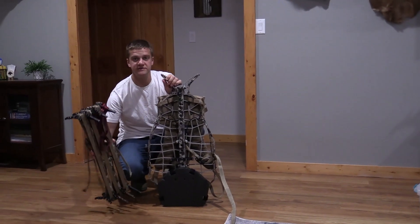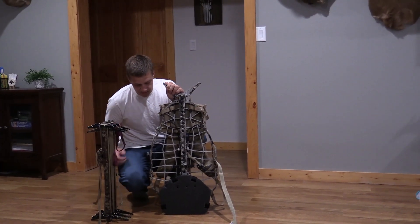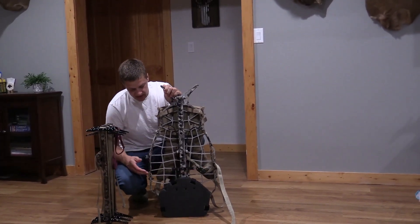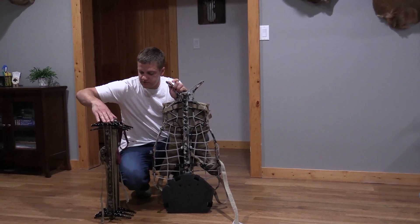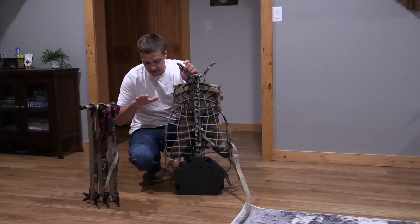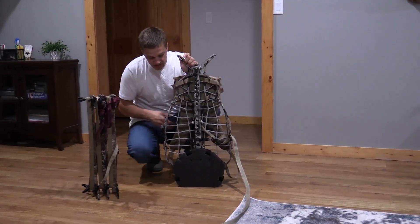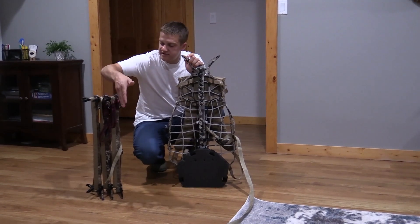I've had a number of people reach out to me recently that heard I don't use the rod for putting the sticks on horizontally. I put them on a little bit different. I like to use three sticks, and I'm kneeling down to show you kind of how we would do it in the woods. I got my boots on just like in the woods.